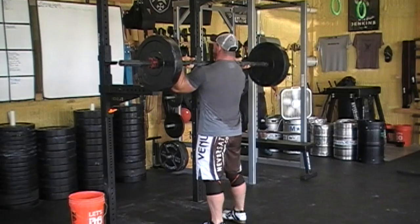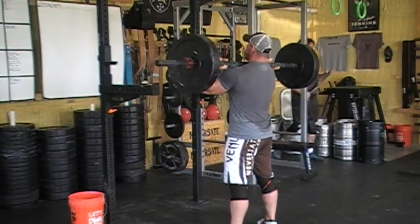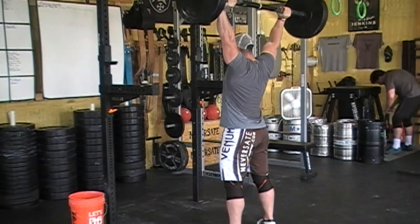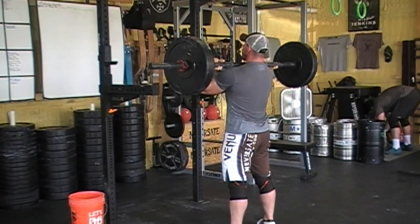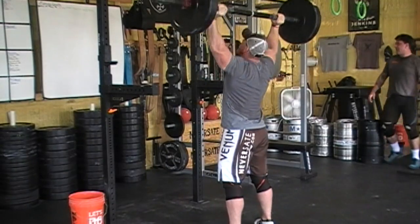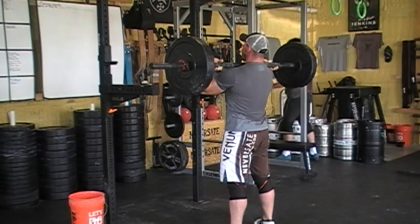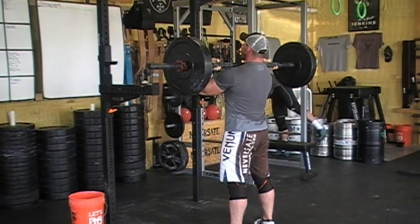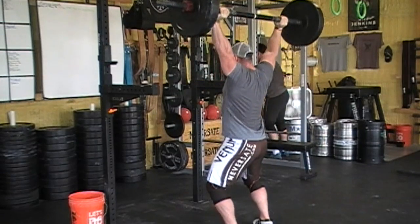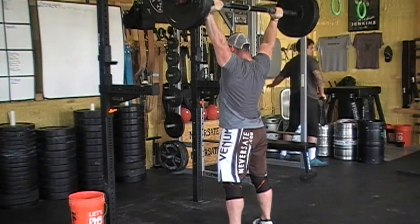Here are a couple of reps when you put it all together. Get your lats tight, flex your butt, big belly breath, drive it off your shoulders, throw it up, drop back under, and catch. You'll see it all really fast. If you do it correctly, you feel like you didn't have anything in your hands at all. It's stable on my shoulders, I push my knees out to drop down, throw it off my shoulders, drop back underneath, and catch.